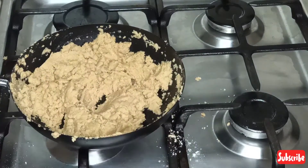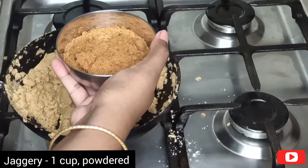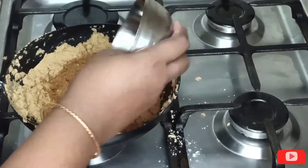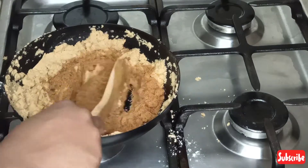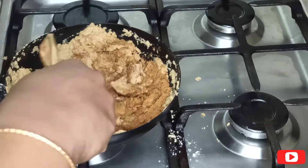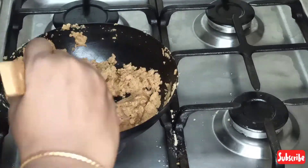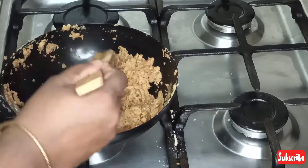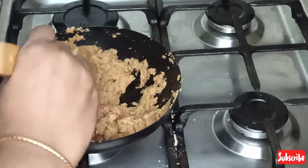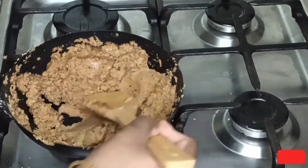After 10 minutes you can see the perfect texture and consistency. Turn off the flame, add 1 cup of jaggery to the mixture and give it a good mix. By doing this you get a soft and smooth texture of Mysore Pak. Jaggery will melt completely from the residual heat in the mixture. This is the healthier version of normal Mysore Pak — without maida and sugar.